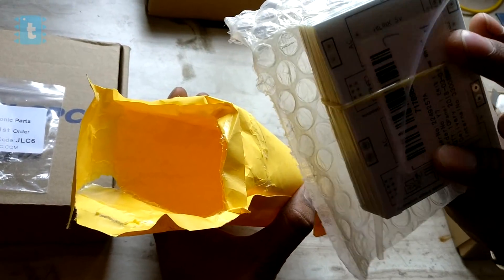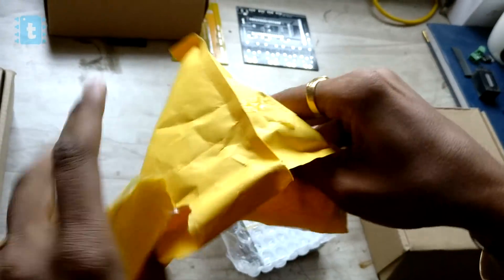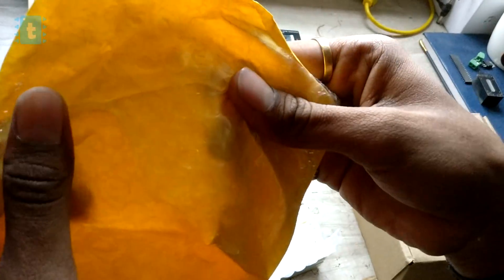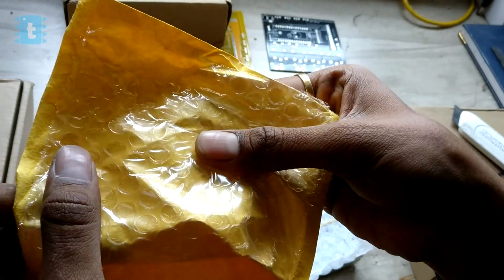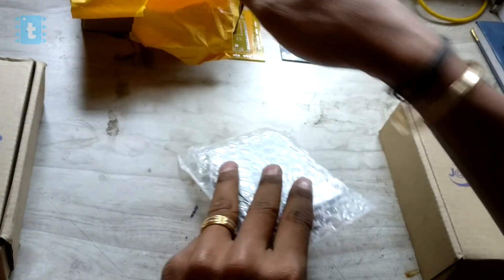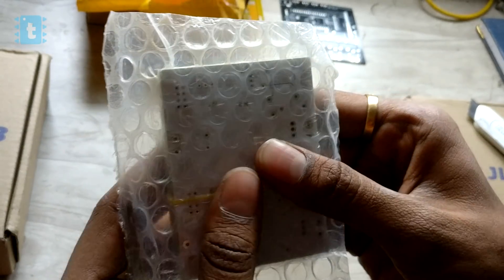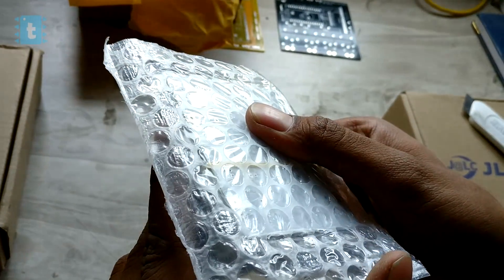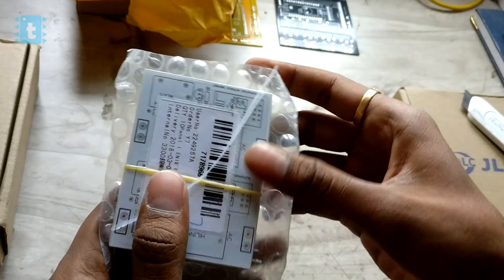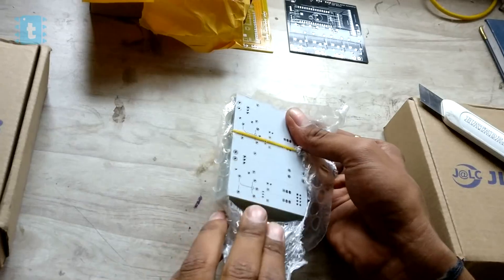Here are the PCBs. One thing to notice is that JLCPCB takes ultimate care of the PCBs. The envelope has a bubble wrap inside it, and the PCBs are also sealed inside a bubble wrap. This ensures that the PCBs don't get any physical damage during transportation — that's really great. Now let's tear off the seal and take out the PCBs.